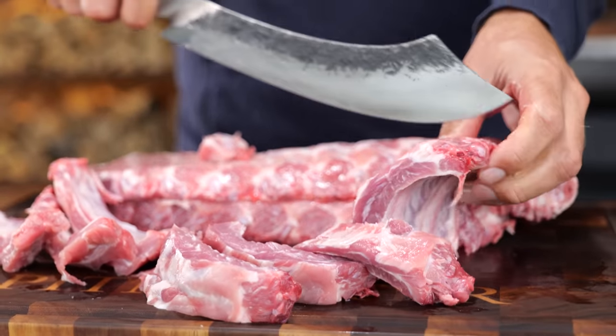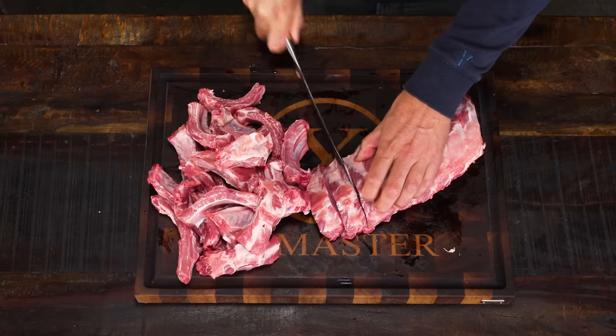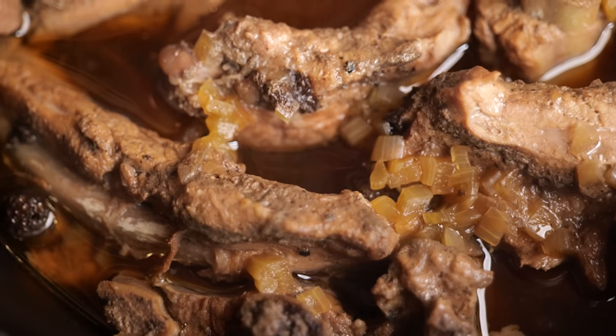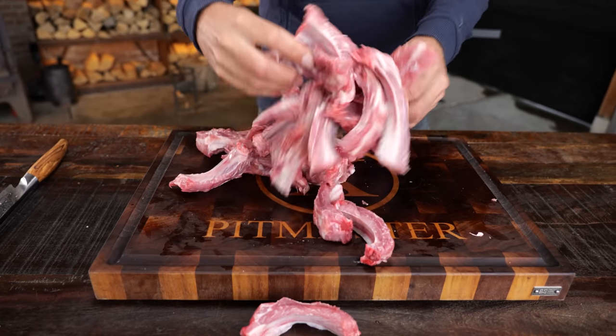Some of you may already know where we're going with this; some of you maybe don't. If you know adobo chicken from the Philippines, we're making such a recipe — a modern day version of it. If you think adobo comes from Mexico, it's actually not the case. The Spanish brought adobo worldwide; it's more of a word, a term that means sauce in Spanish. We are focused on what you can do with it: a Filipino style marinade, using an ancient cooking method the Philippines have used long before the word adobo came about.